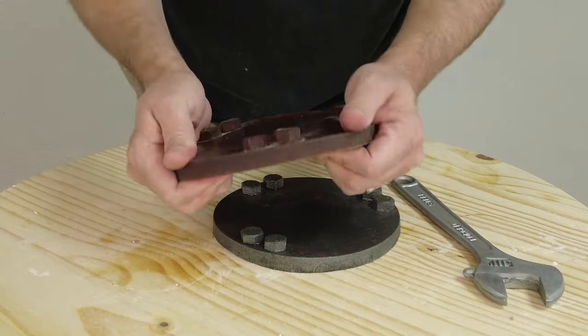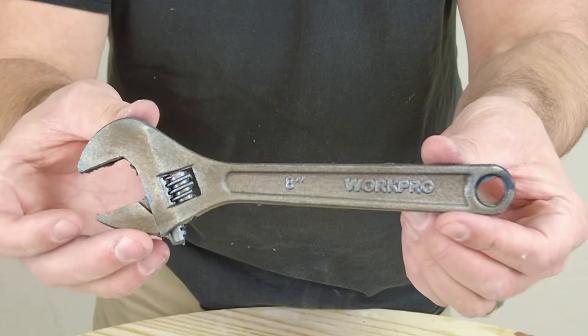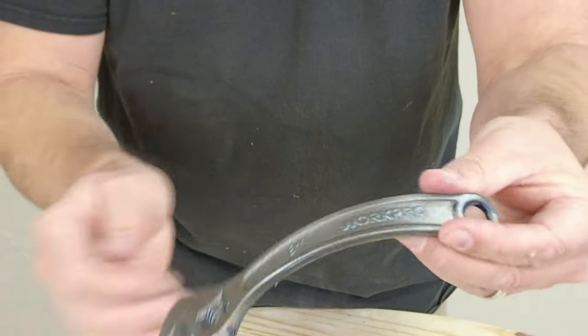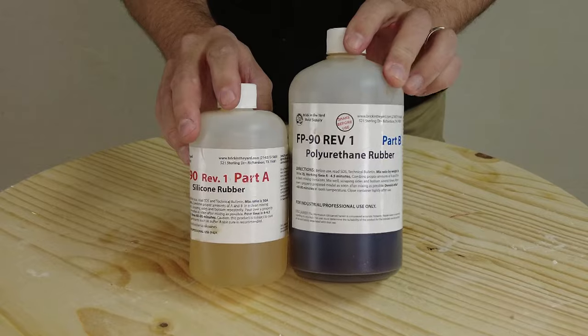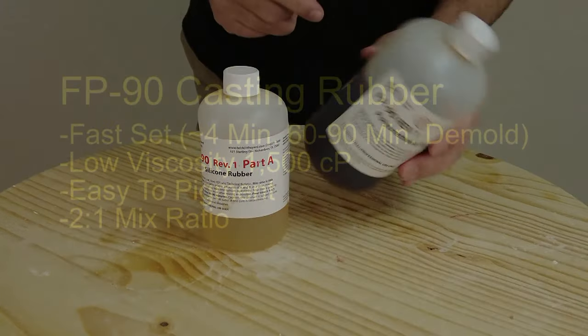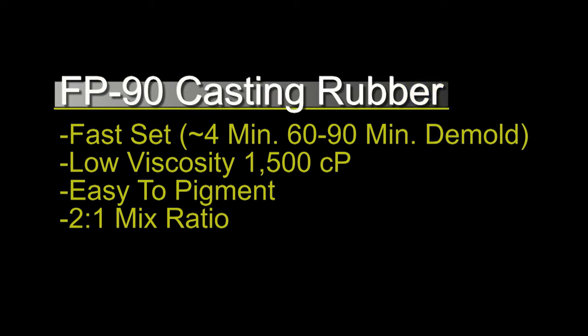The FP90 is the main FP series material we will be focusing on in this video. It is a semi-rigid material — not as hard as a hard plastic but still has a fair amount of give, so it's ideal for handheld weapon props. FP90 is a 2-to-1 mix ratio casting rubber designed to cure fast and has a much lower mixed viscosity than mold-making polyurethanes.